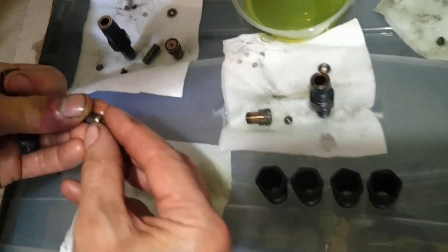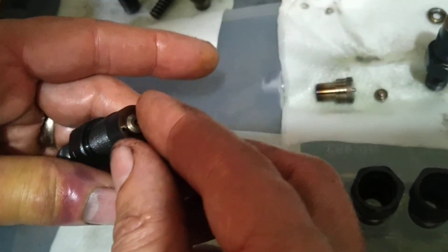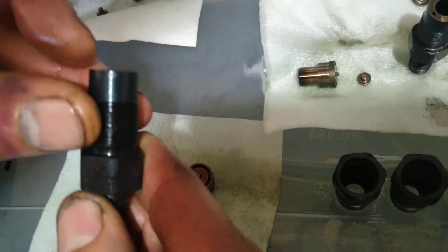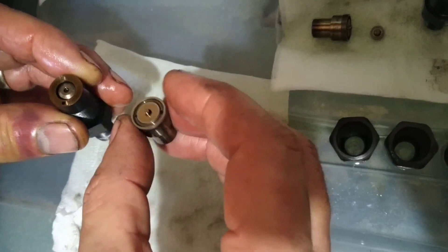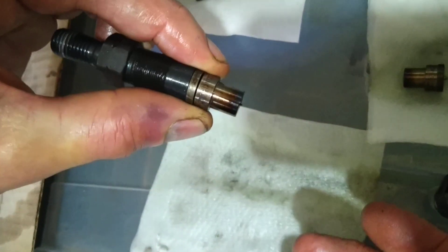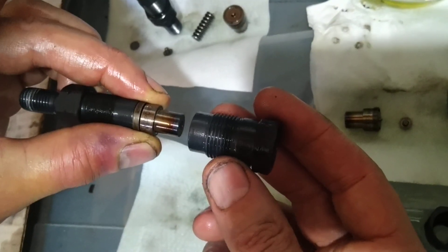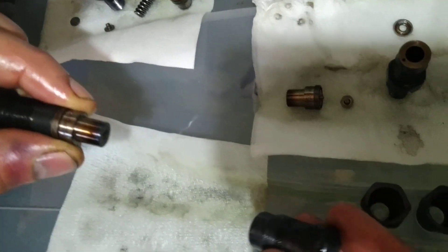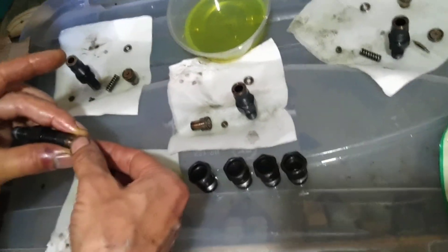You can see there is this adapter on the top, the spring goes in here, and the total result should be flush on the surface. This one will go on top here, and this is the complete assembly that goes back in the holder. This is the holder, so this goes on top of that and this screws into the block. When the engine is back up and running I will let you know how it goes.